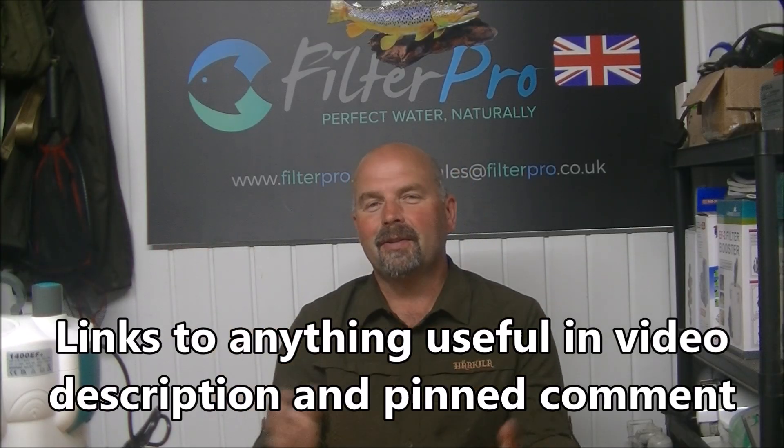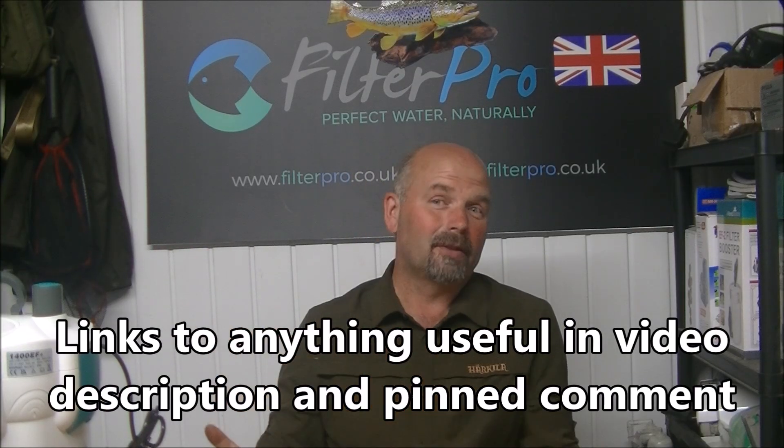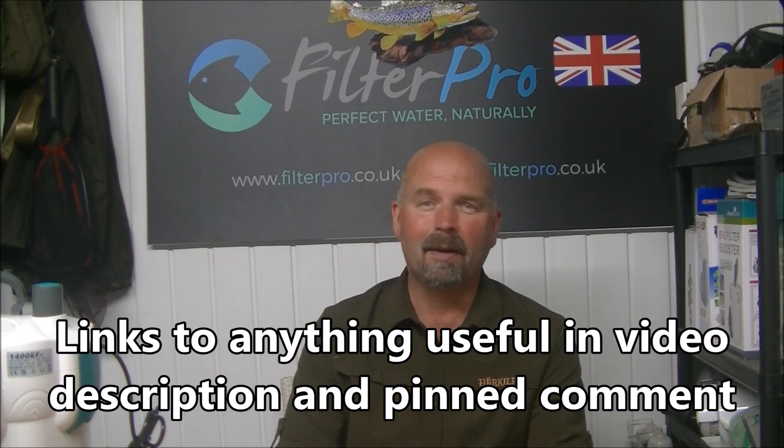Hi there, welcome back. This is another video showing a different sort of canister filter, and I'm, to be honest, amazed that I haven't featured this one before.